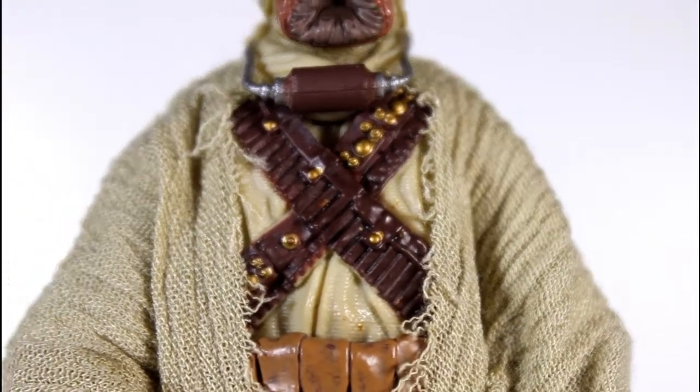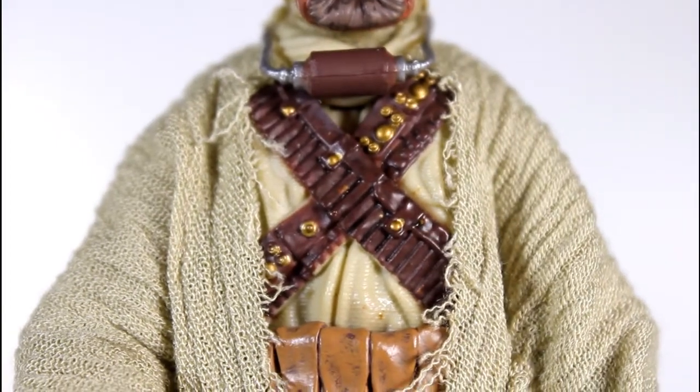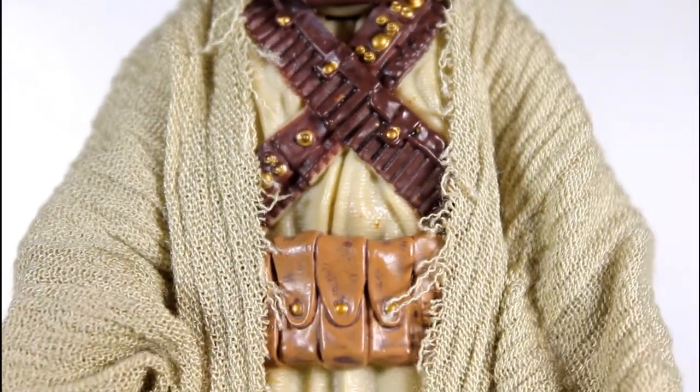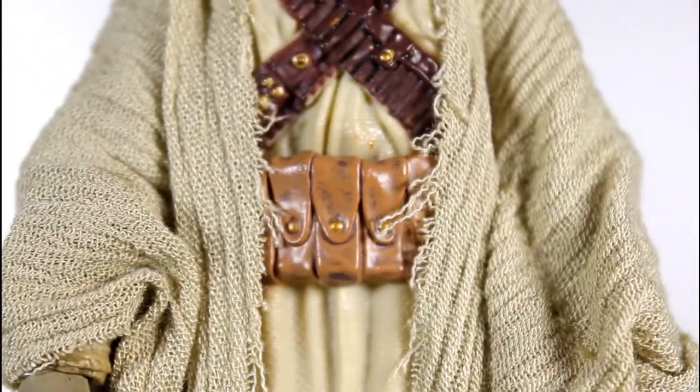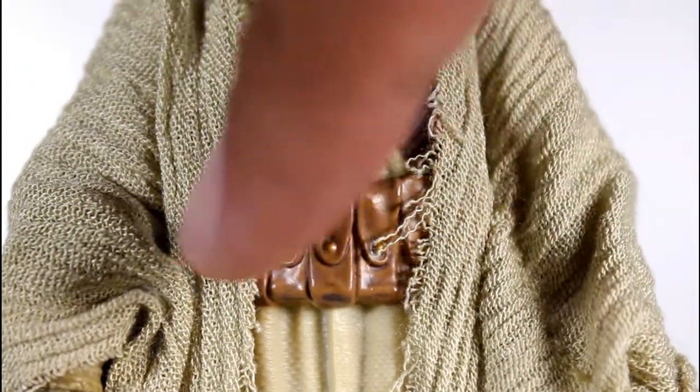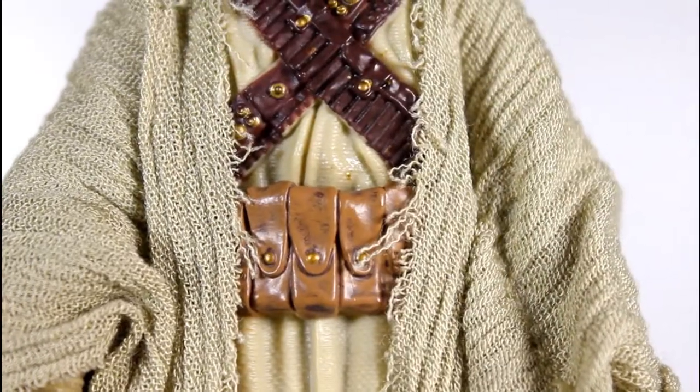The center section there — a little cross belt looks good, with a little gold paint within it. Very nice. Same thing with the pouches on the belt — a little dirty wash to the light brown adds a little leathery effect. All the little gold snaps and rivets look good.